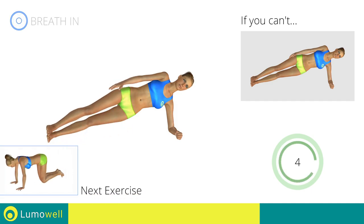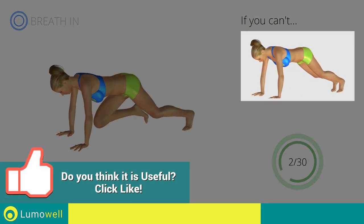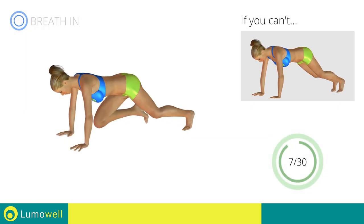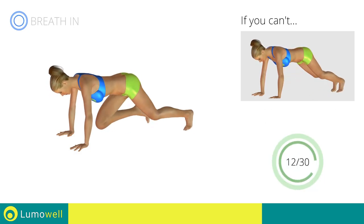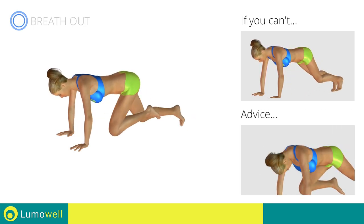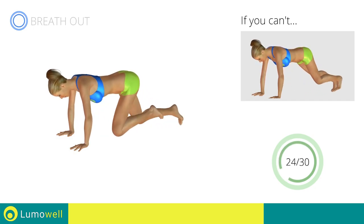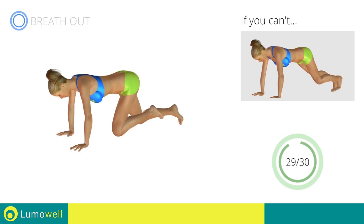Next exercise: mountain climber. Go! If you cannot do it, try resting your foot on the ground when you bring it forward. Do not bend your back — keep it parallel to the floor. Keep the abs tight to keep a better balance. Do not bend or curve your neck while running. Stop!